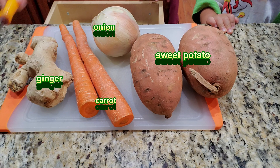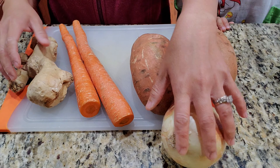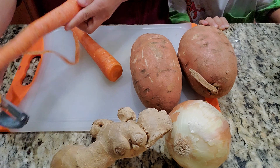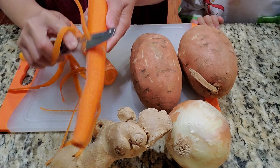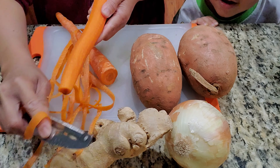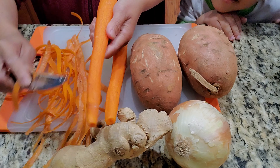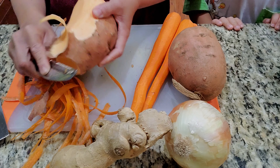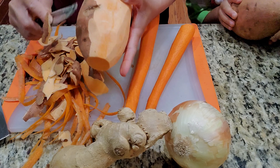We're gonna get a light and we're gonna cut the carrots. I think it's orange — why'd the carrots look so green? We're gonna cut a lot of orange carrots.